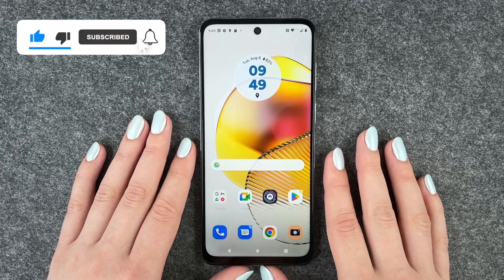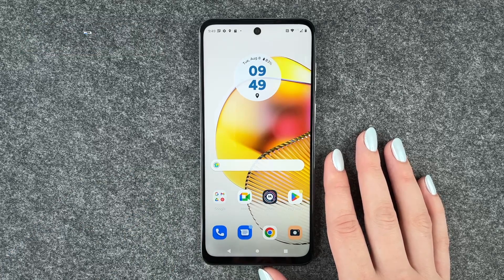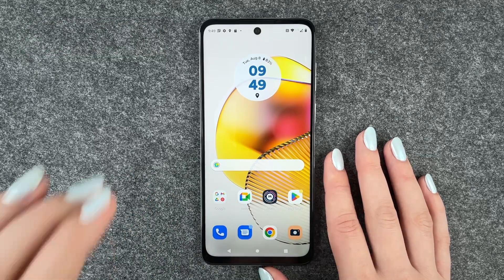So that's how you can set up your fingerprint to unlock your Motorola Moto G73 5G. Hope you liked it, hope it helped. If so, thumbs up, share and subscribe, and I hope to see you next time. Bye!